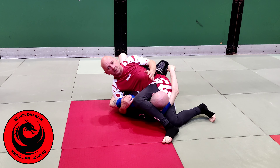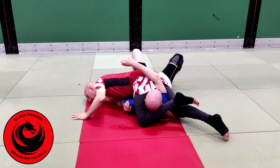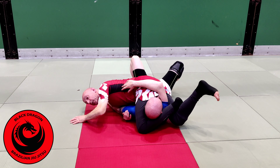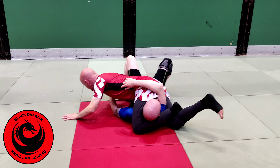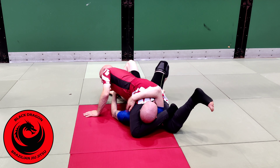Step on my right side, start to go belly down. From there I am looking to put my left foot behind the back of my right knee and I lock the figure-four. And then he should tap.